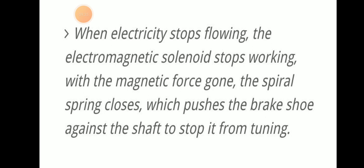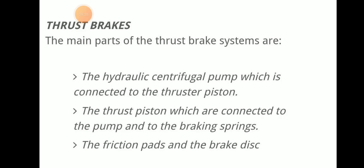Thrust brakes are another type, with main parts including a hydraulic centrifugal pump connected to the thruster piston, and braking systems consisting of friction pads and a brake disc.